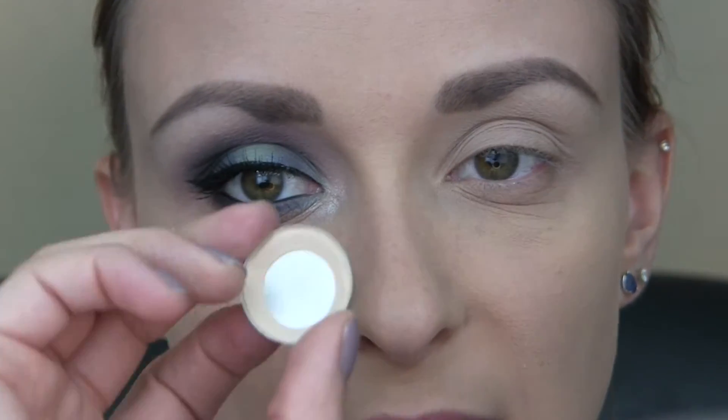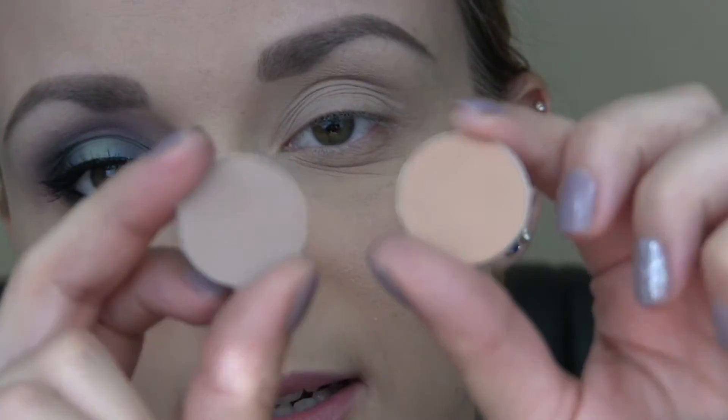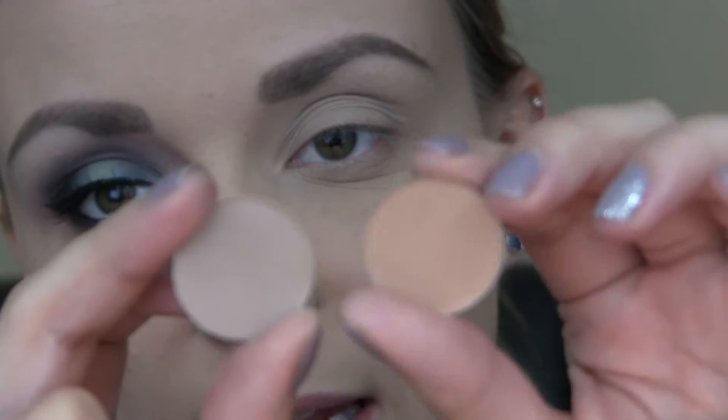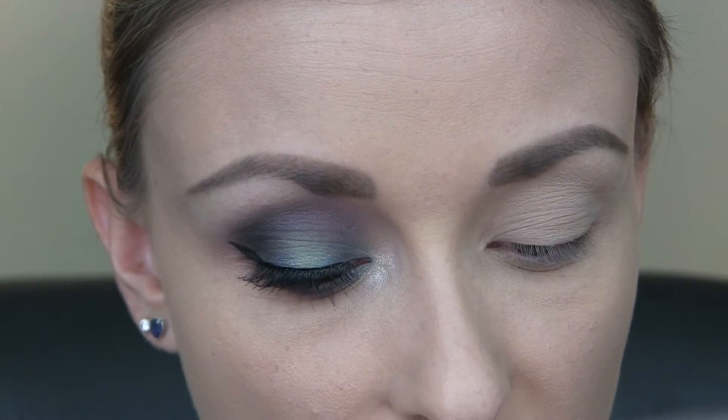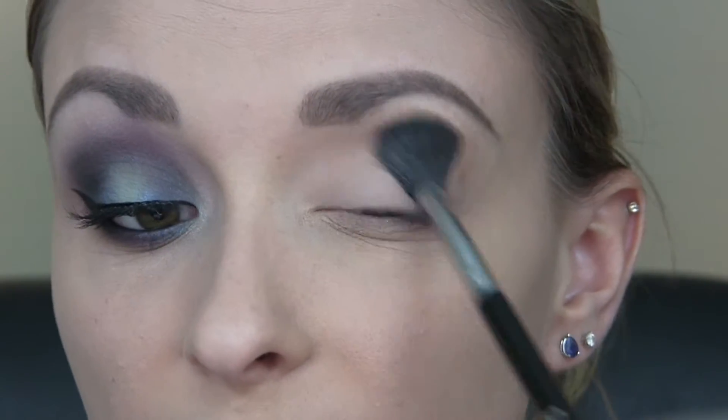To start this look, which I've already done, I just applied some of my MAC Painterly Paint Pot all over the lid and a little bit underneath the lower lash line, and then I just set that with Brulee from MAC. Now I'm just going to take a combination of Kid and Bamboo from MAC, taking both of those on my Sigma E40 brush, and I'm just blending that right into the crease.